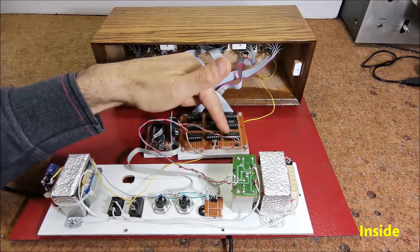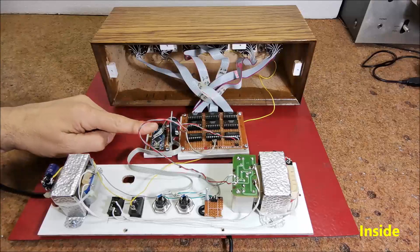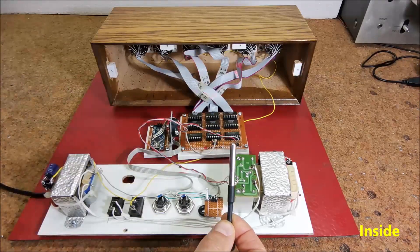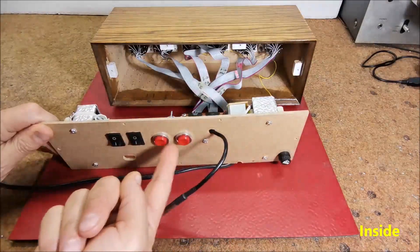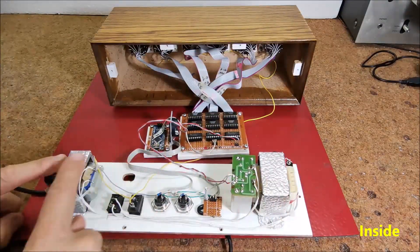Three SN74HC595 shift registers, an Arduino Nano microcontroller, a DS3231 real-time clock module, a DS18B20 temperature sensor, switches and buttons, and finally the power supply.